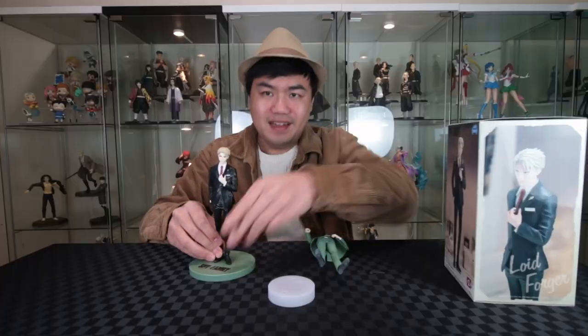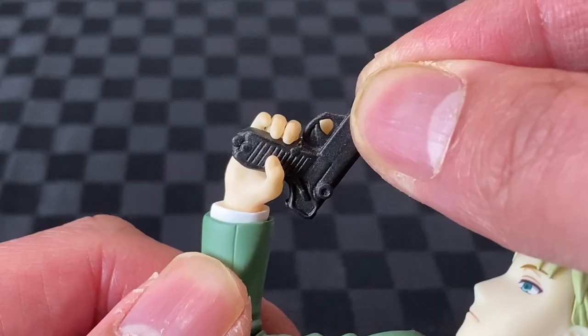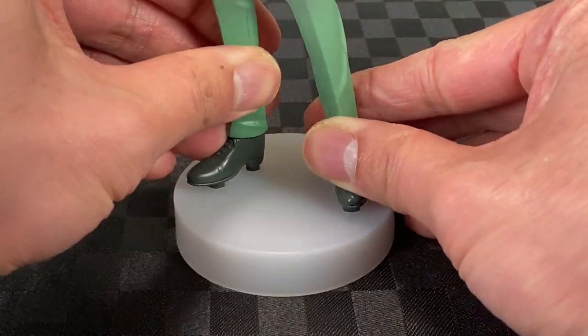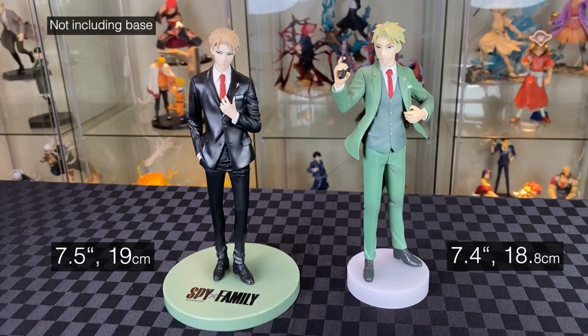Two pegs to the base — quite flush this time. Gun goes into Lloyd's hands. Finger connects in. Then three pegs. That really changes the Pop-Up Parade base design. Here are the Sega PM and Pop-Up Parade Lloyd Forger.